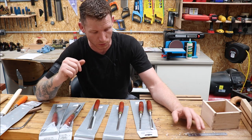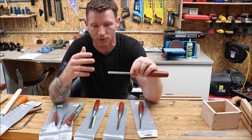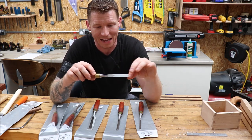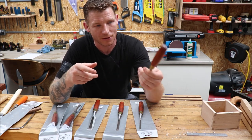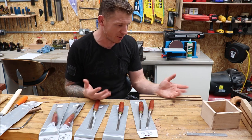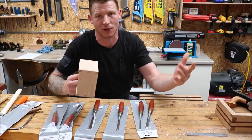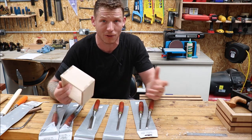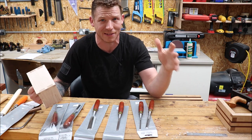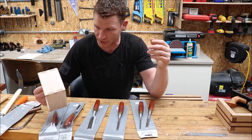They're hardened to Rockwell 60 to 61. They come with a 20 to 22 degree primary bevel and they recommend for general working that you put a 30 to 35 degree secondary bevel on them. Each one of these chisels is hand ground for flatness, which I'll show you in a second. They're a semi-premium chisel. I've been doing some dovetailing, joint making, and making some boxes. I want to get into fine woodworking, cabinet making, and furniture making. These are made in Sheffield, England.